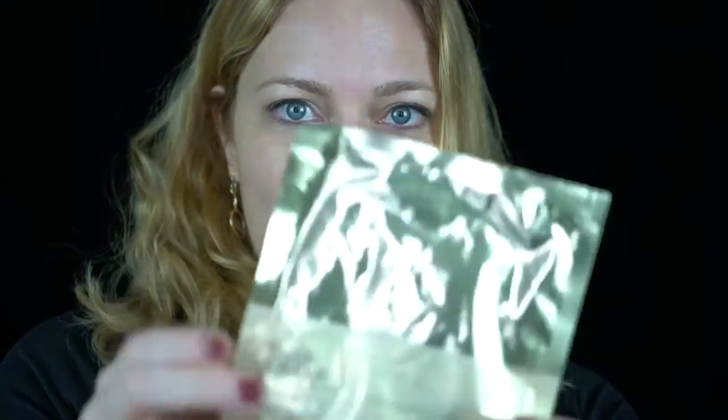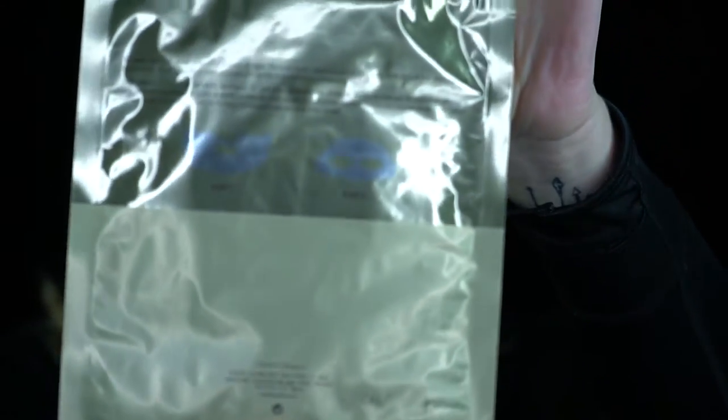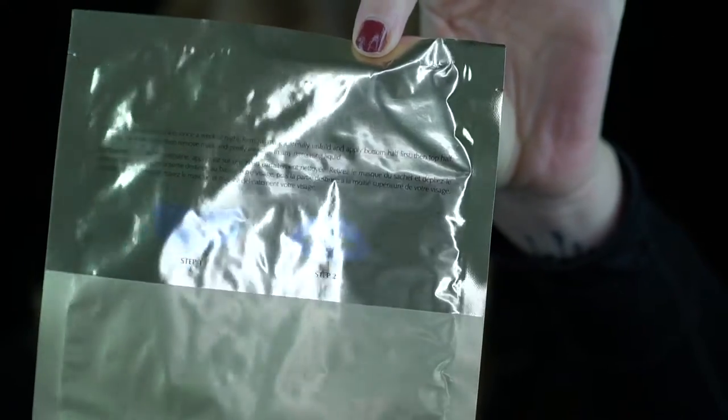You take it out and it is in a gold foil packet, and it looks like it's actually in two parts — a top and a bottom. The instructions say: apply on clean skin once a week at night, unfold and apply the bottom half first then the top half, leave on for 10 minutes, then remove and gently massage in any remaining liquid. I did receive this product for free for purposes of review.